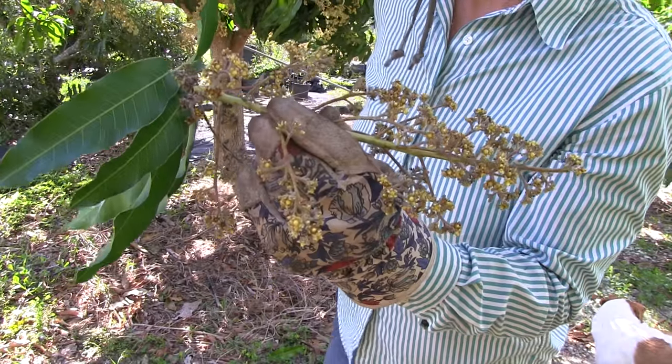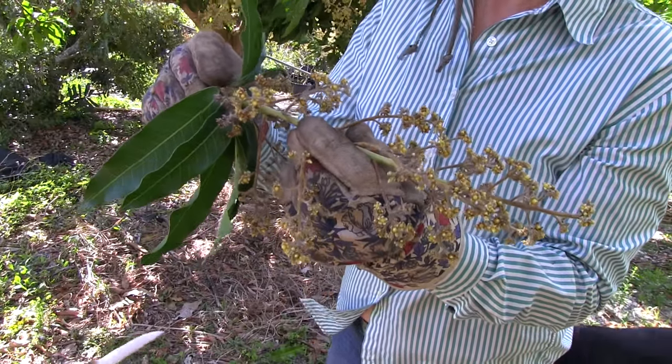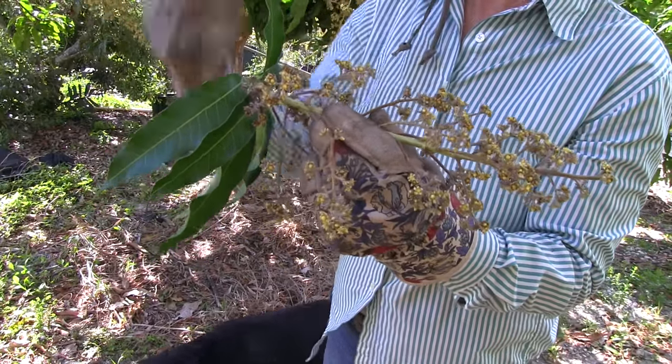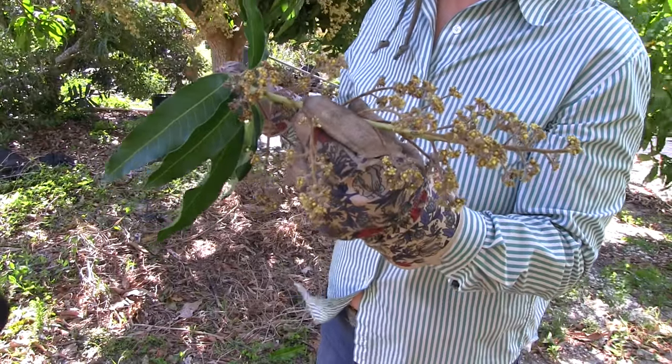It spreads easily. One thing that has helped us recently is we had some rain, and the rain will actually wash the spores off, so it helps prevent spreading.